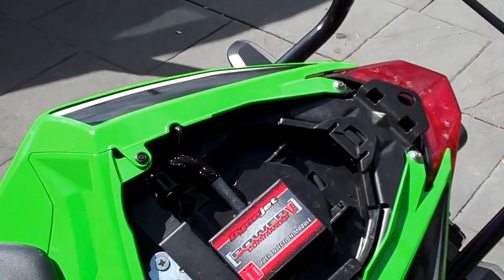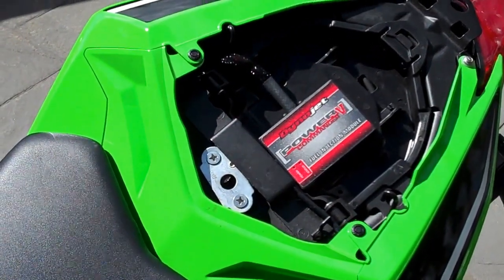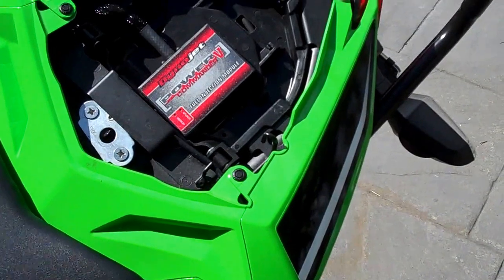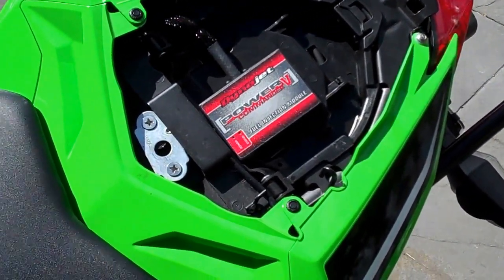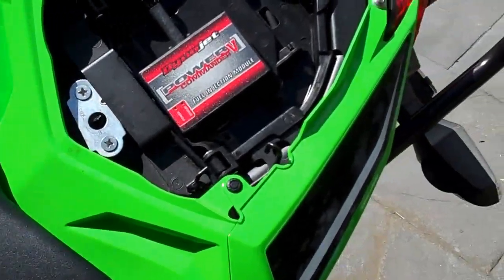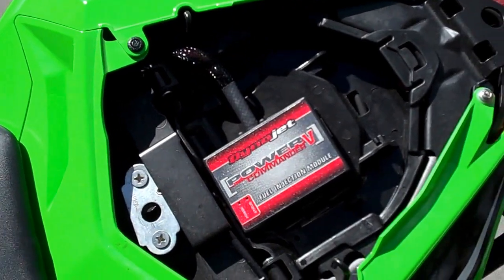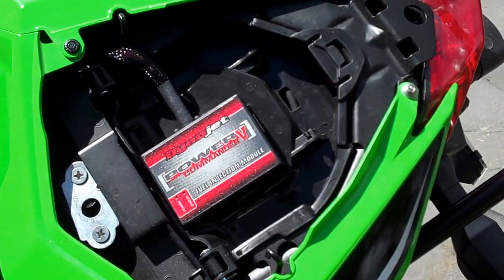Hey guys, Stinger30 here. I thought I'd better quickly show you guys my BMW power socket that I put on the bike. I actually did this some time ago and I've been meaning to get around and do a video of it, but I just keep forgetting. Anyhow, I've remembered. So this is it — this is the official BMW power socket for your Kawasaki Ninja 300 video.